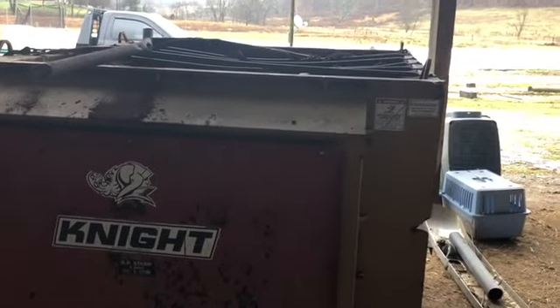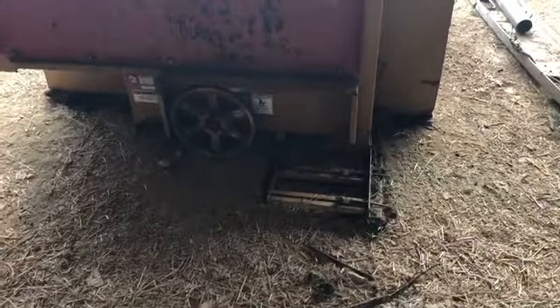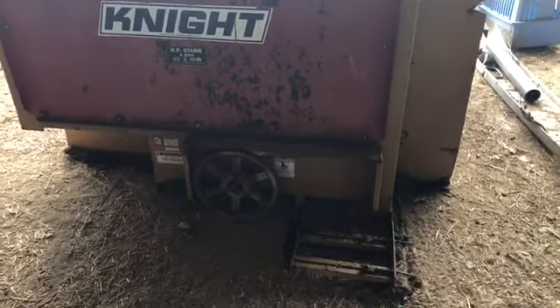This one mainly goes out to my buddy Brad. Here's my little TMR mixer — I finally got this thing out of the weeds and brought it up. It's raining too, so we can't do much else, so we're trying to do a little shop work around here.